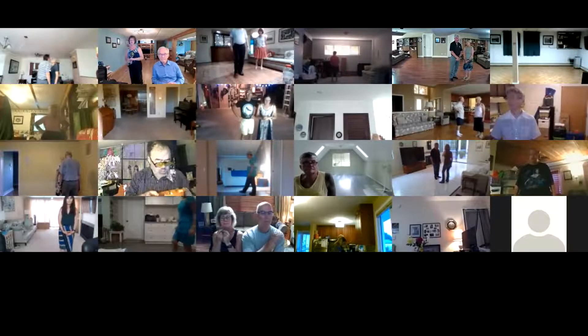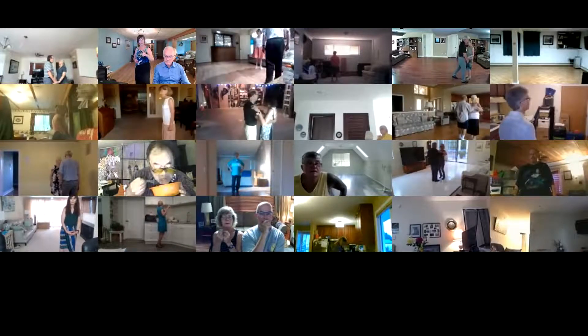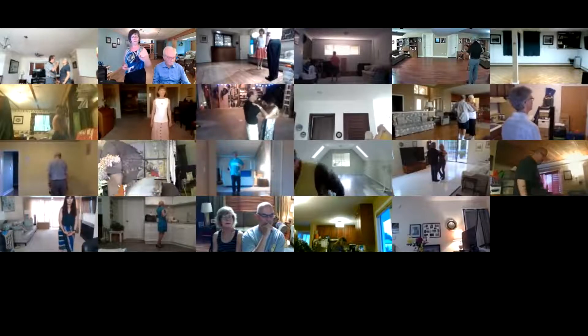We're starting out closed, facing line of dance, lead foot free, wait the pickup notes, forward run two twice. So it's a really quick start.